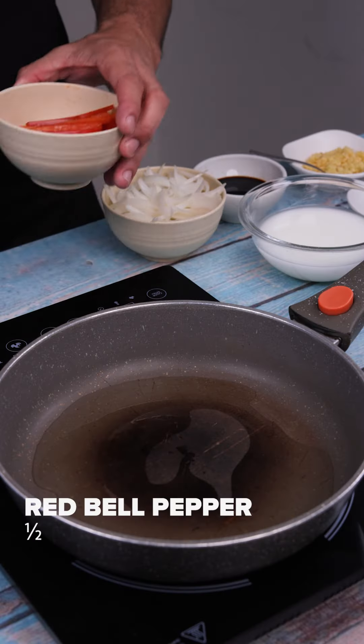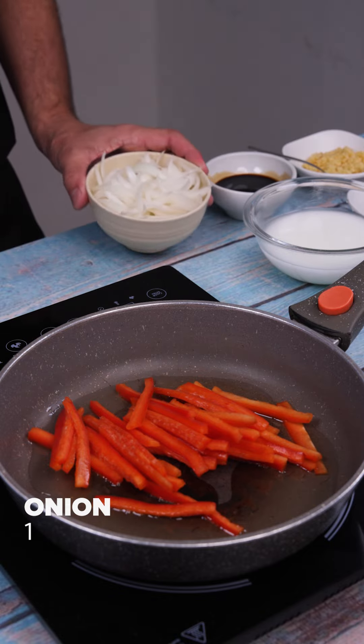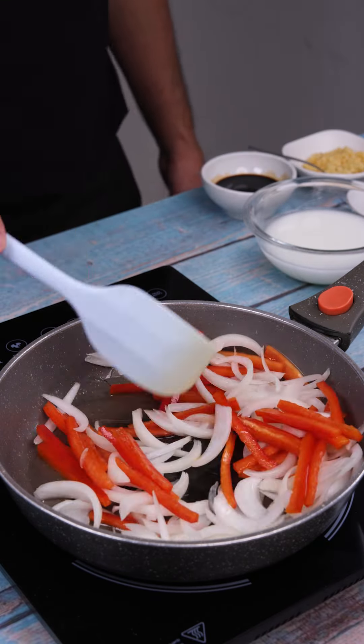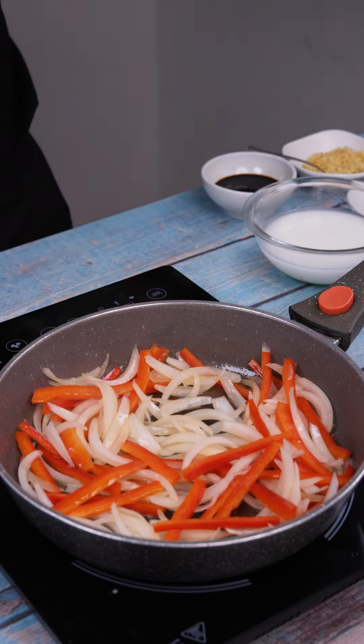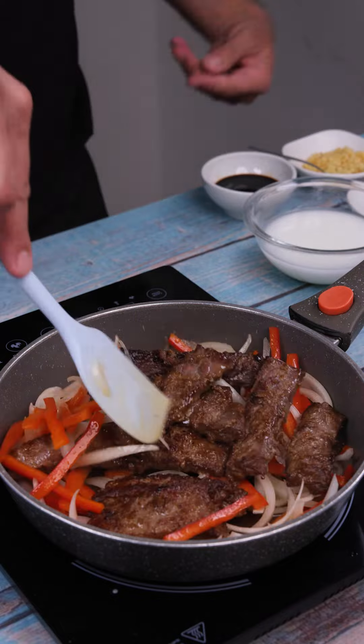Here, I have half a red bell pepper, cut into strips, and I'm going to put it in this pan that's already filled with oil. I'll add a chopped onion and stir fry both of them. When I get to this point, I'll add the meat, which has been set aside, and mix it all together.